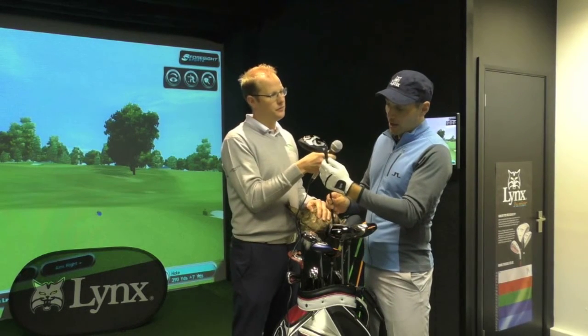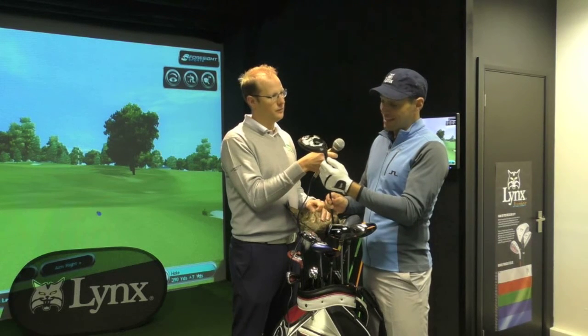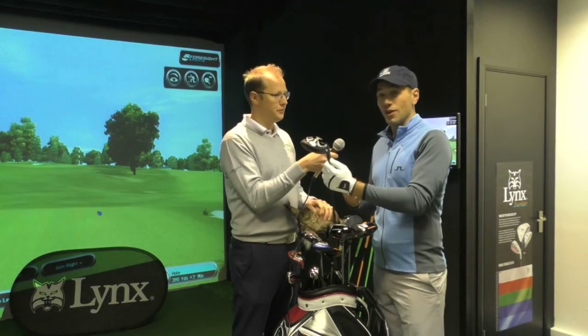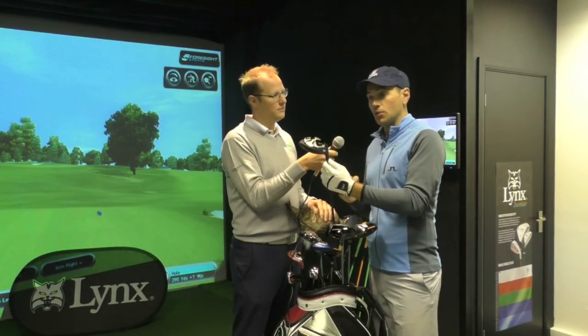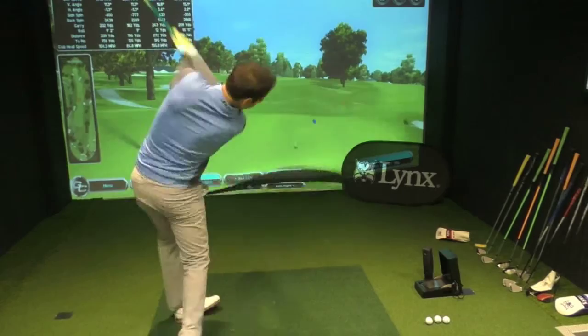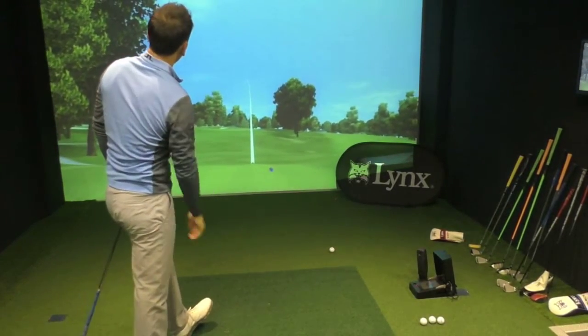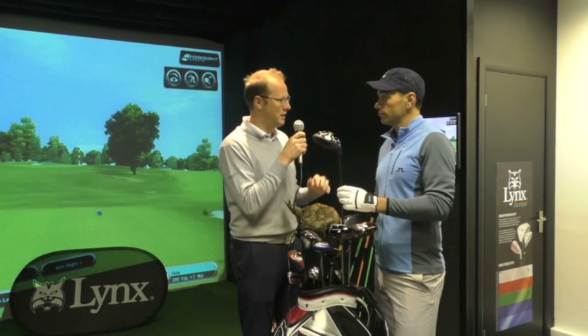Adding to that, you've got the options as with all the other Lynx drivers, but this actual driver goes from eight and a half degrees all the way through to twelve and a half degrees — four degrees of options with the driver — as well as being able to have fade bias and draw bias, so every single setup you could wish to have. It's such a classic shape, and it comes in blue and it comes in a matte black, and both of them look absolutely fantastic.